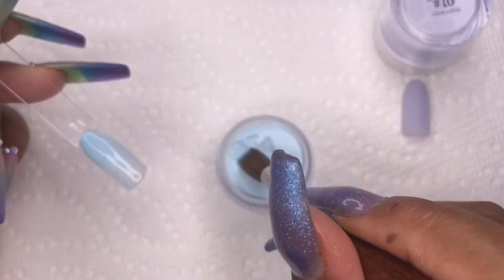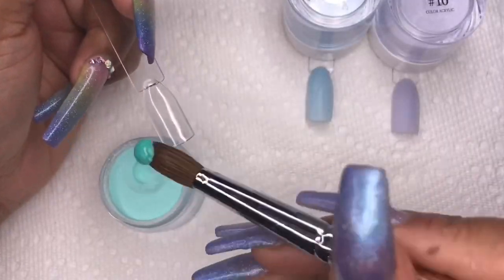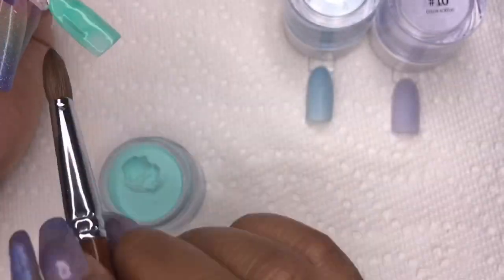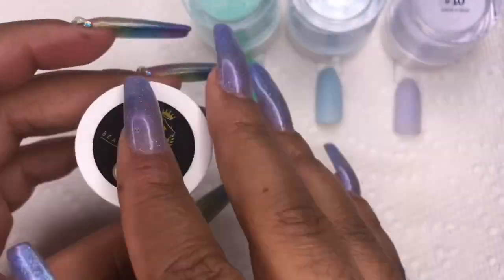This blue — oh my god, I'm living for it! It's so beautiful and it went on so smooth. The next color is number 11, a very nice teal color — great for summer and it's going to look really nice.